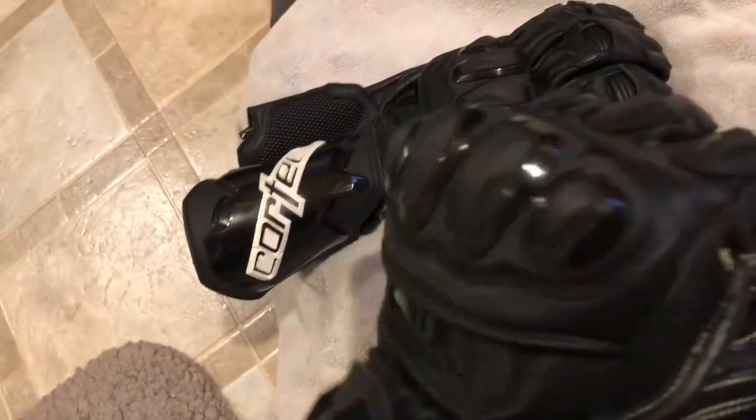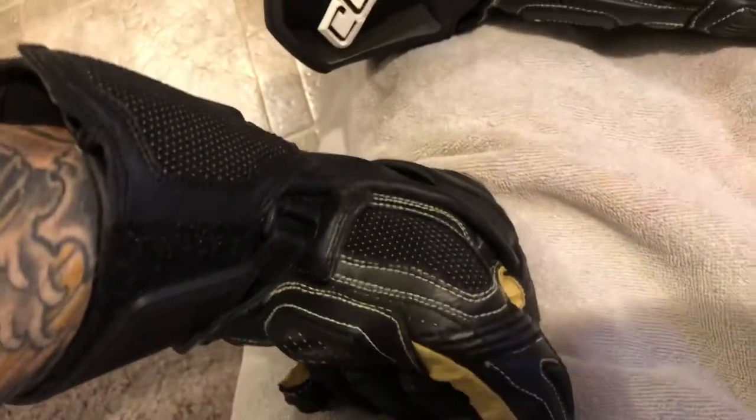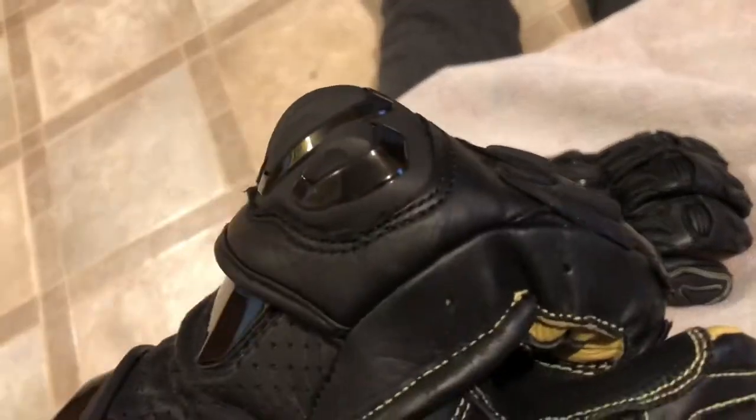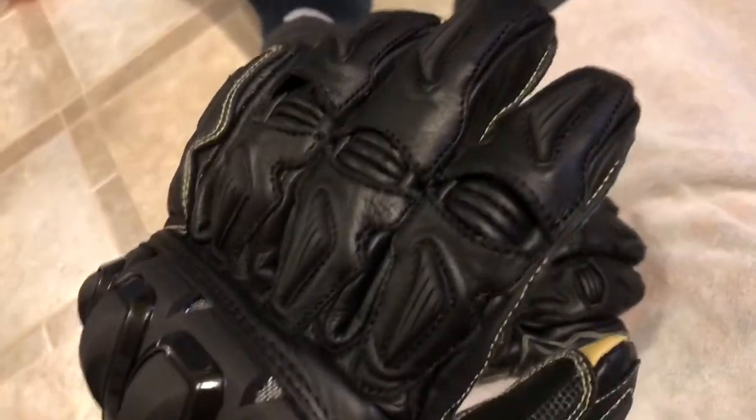The knuckle guards are really big — they stick right out but they sit right on top of my knuckles, which is good. There's not a lot of forward impact protection knuckle-area-wise, but it's definitely made to protect you in a backhand slap against the pavement, which is what it should be for.